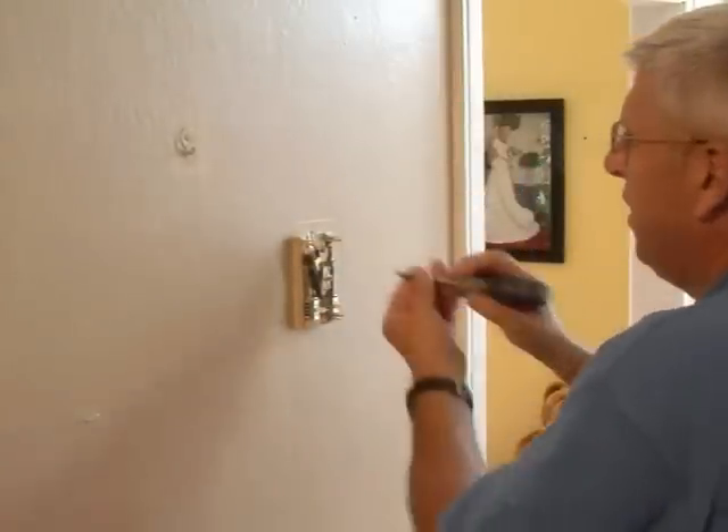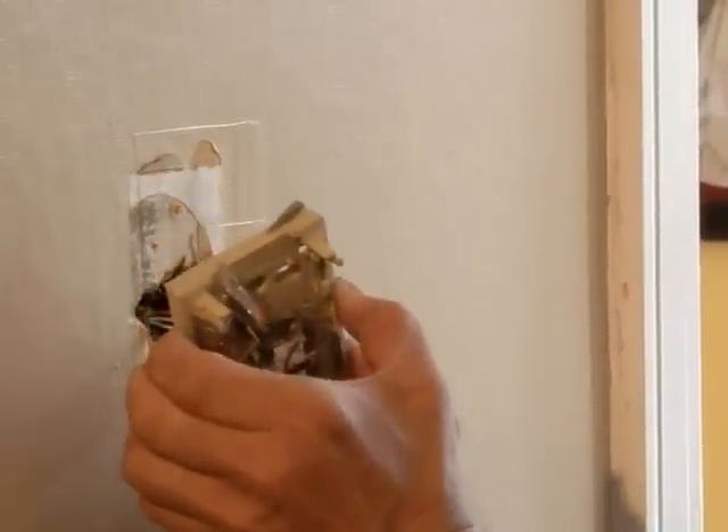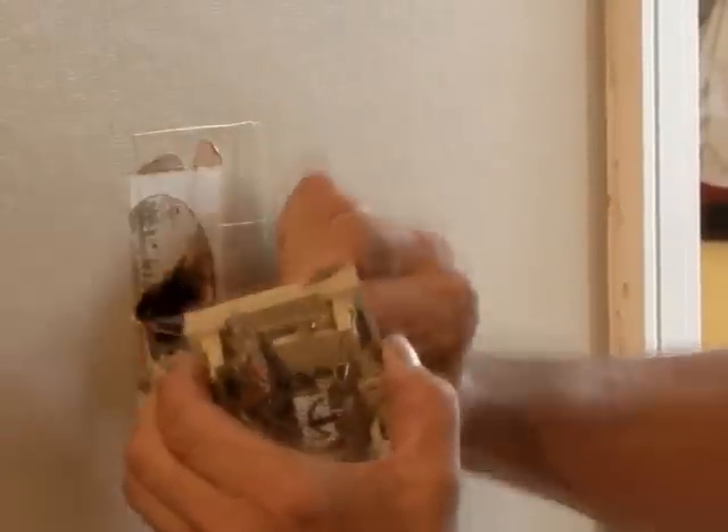Remove the cover of your existing thermostat, keeping wires apart and not letting them touch. Using a screwdriver, carefully unscrew and remove the old thermostat from the wall.